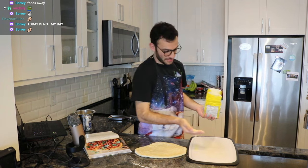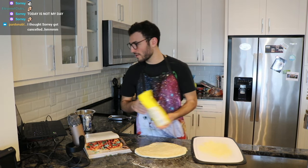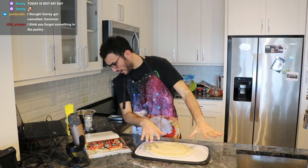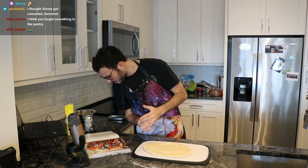Fun fact: if you're ever trying to transfer pizza easily, use cornmeal — it works way better. See, look, it's very slidey. Okay, we've got the dough ready. Now we need to get our can of crushed tomatoes.